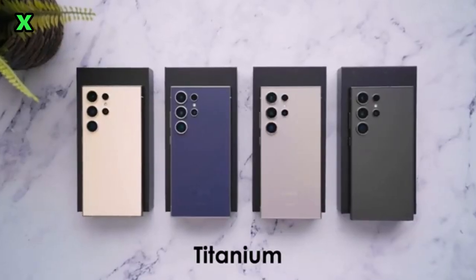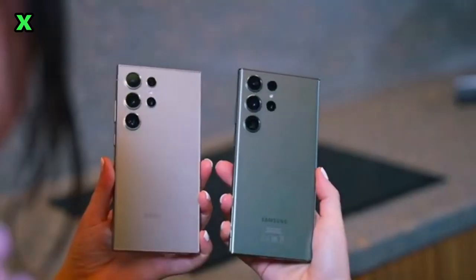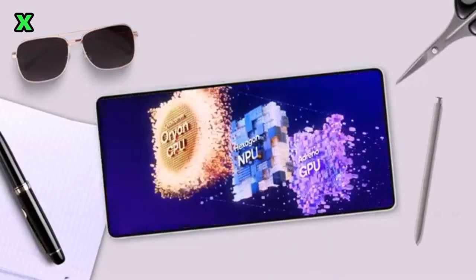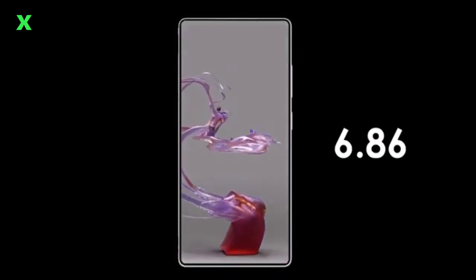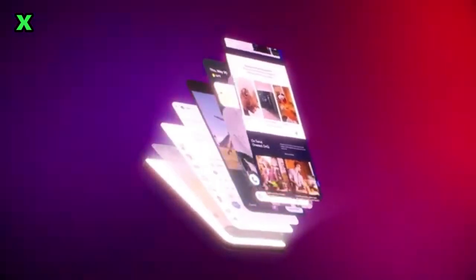Let's get into why you should be excited about the S25 Ultra. The Snapdragon 8 Elite processor promises a whopping 45% performance boost and a new Adreno GPU for 40% better gaming efficiency. The camera setup is also impressive — expect a new 50MP ultra-wide lens alongside the 200MP main camera. With advanced features like video object removal, your photography and videography game will be on another level.